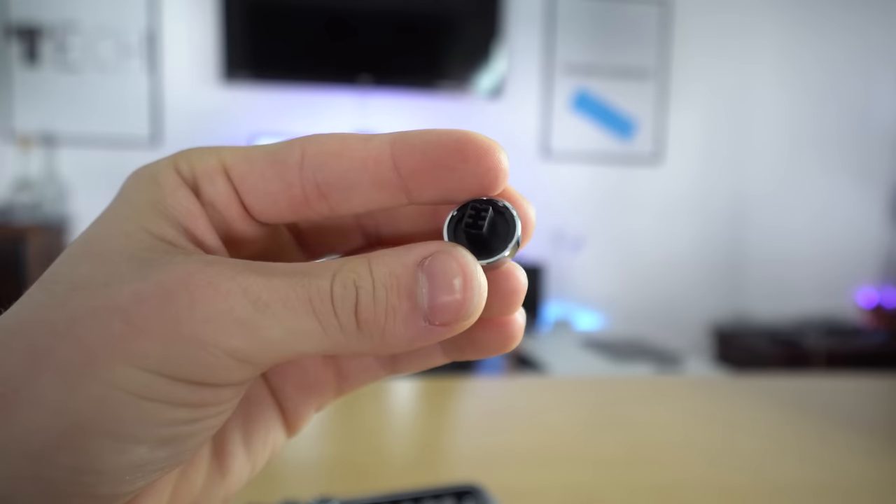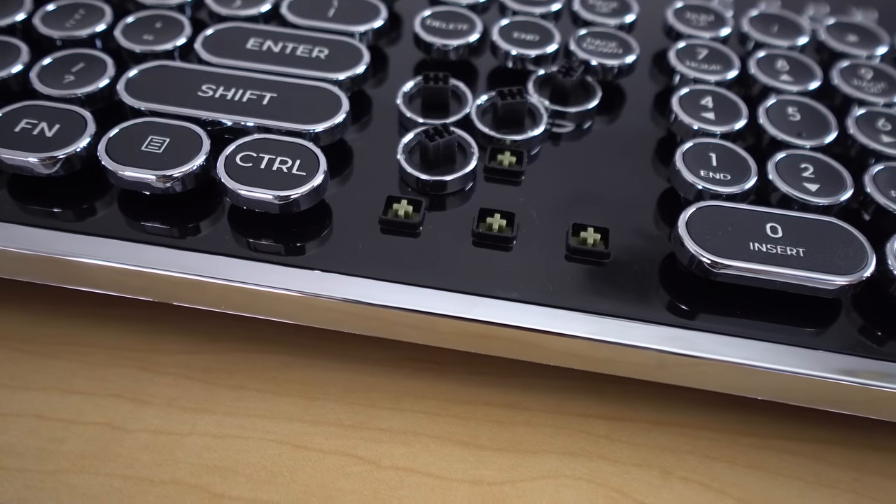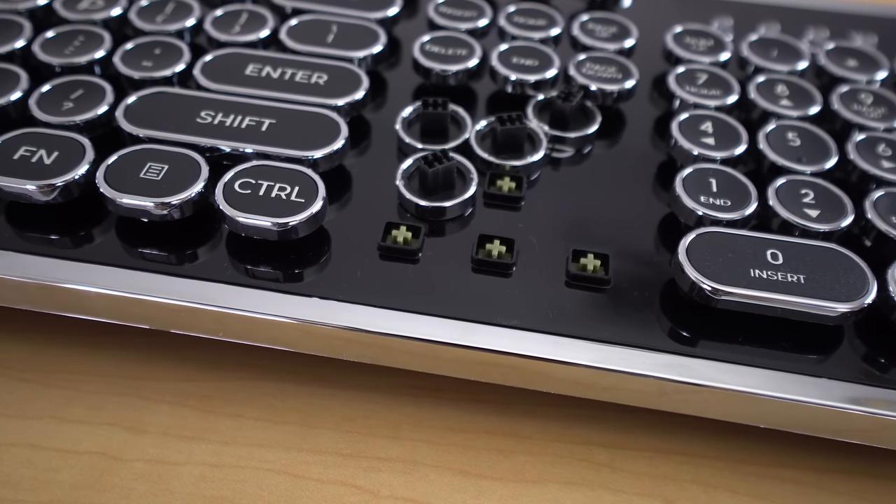Taking a look at the switches underneath, this is where things get interesting. Instead of just the stem being inside the keycap, the stem protrudes from the keycap, and the switch itself is recessed into the plastic cover, so it's not exposed. It's an off-green color — it is definitely a blue clone, which is a little weird. I haven't seen any company put their switches in like this, and that is going to mess with compatibility with third-party keysets, which I don't love. But with this keyboard you're going for the typewriter look, so it's not a huge deal that you can't change out the keycaps.